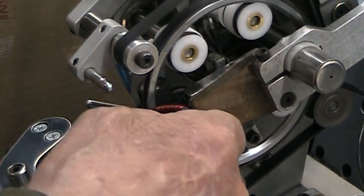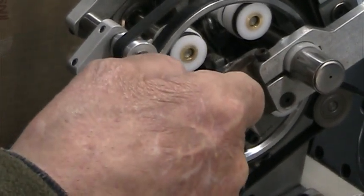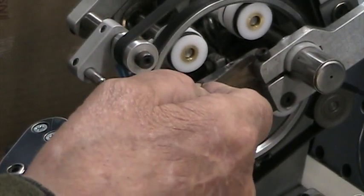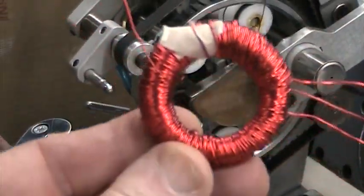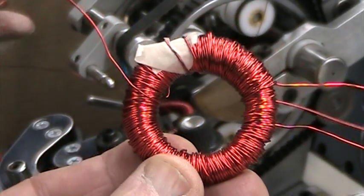I'm actually going to show you this. His hand's blocking this camera right now. Anyways, this is the one he wound just before. It's got both windings, just so you'll see that.